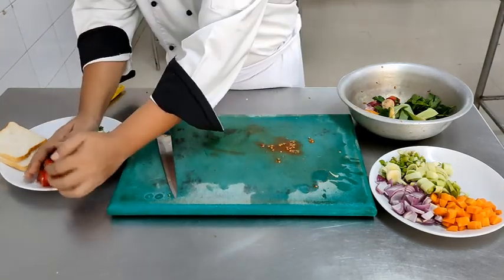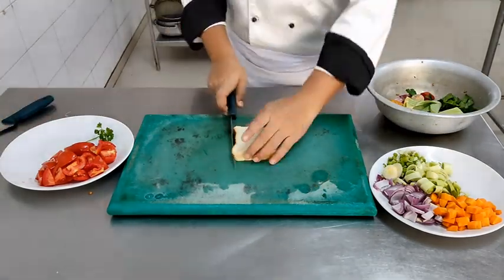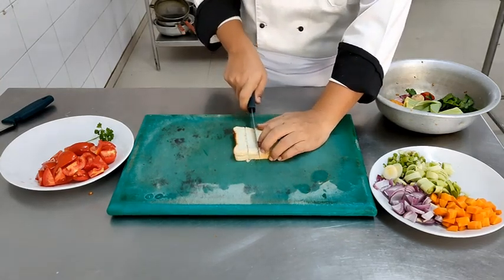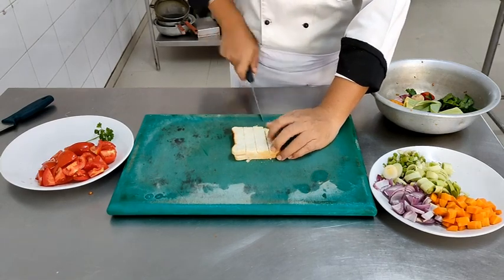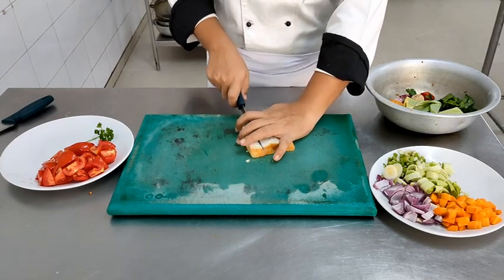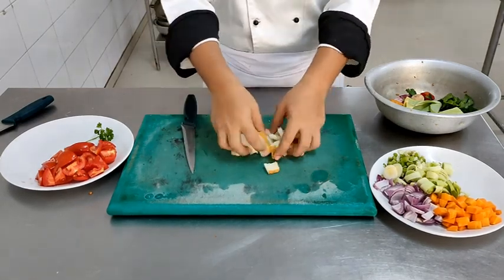Then we will be moving on to the croutons. I have cleaned the chopping board and am cutting the bread into even-sized pieces. You can cut them into any size or shape that you want, but all the pieces of the bread should be of the same size so that they cook evenly. After cutting these pieces of bread, I will be deep frying them, though you can also roast them in the oven.